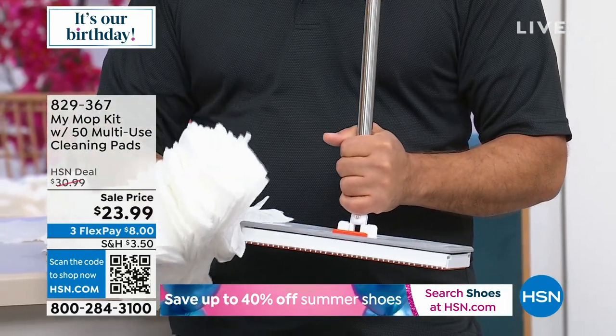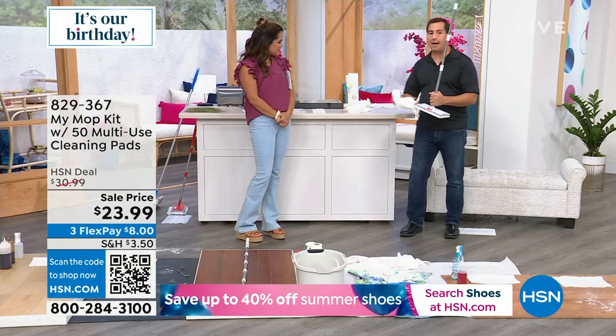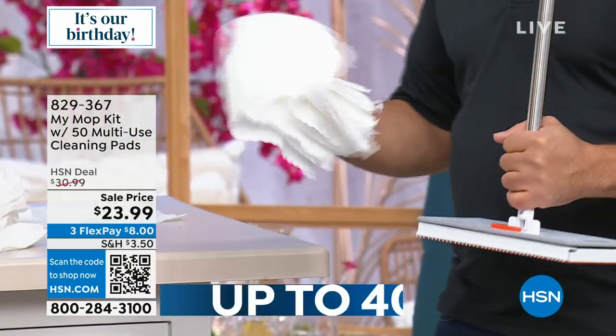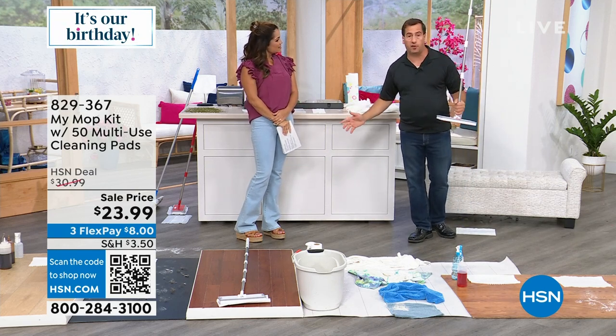We gave you 40 of these electrostatic pads that track the dust and the dirt. You also get 10 microfiber pads which you can use in a washing machine over and over again. Plus you can use any brand — national brand, store brand, whatever you find on sale.